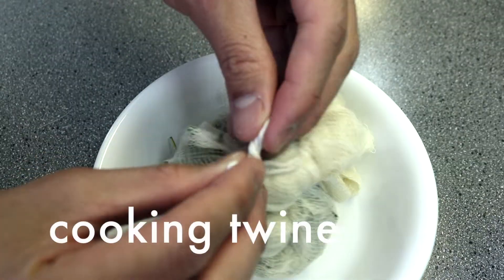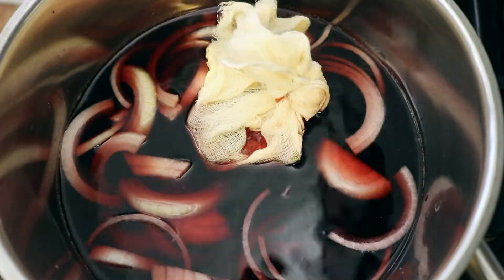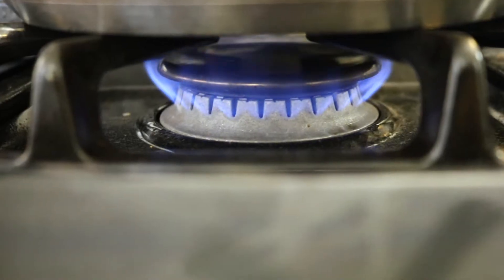Wrap the cheesecloth with twine to make the spice sachet and add it to the saucepan. Bring this to a boil, lower the heat and simmer for 5 minutes. Set aside to cool.